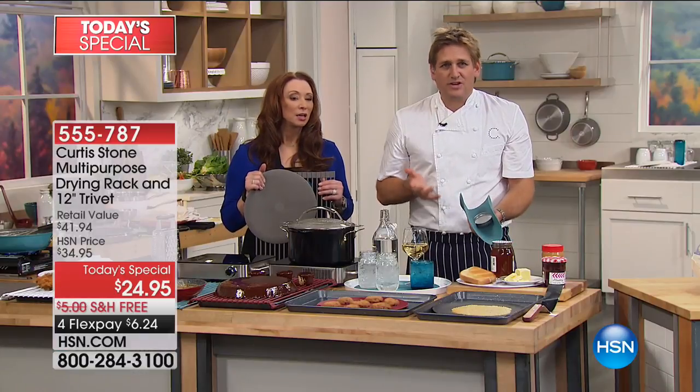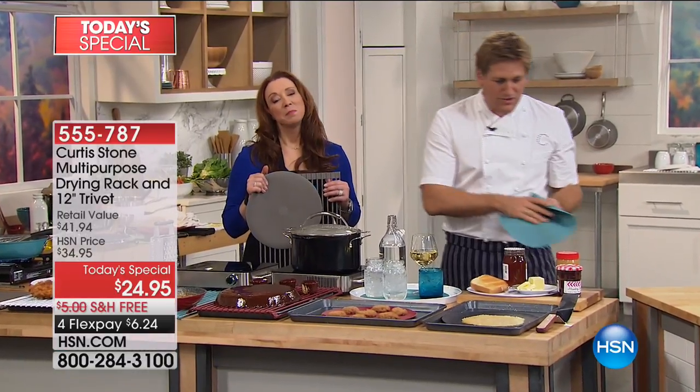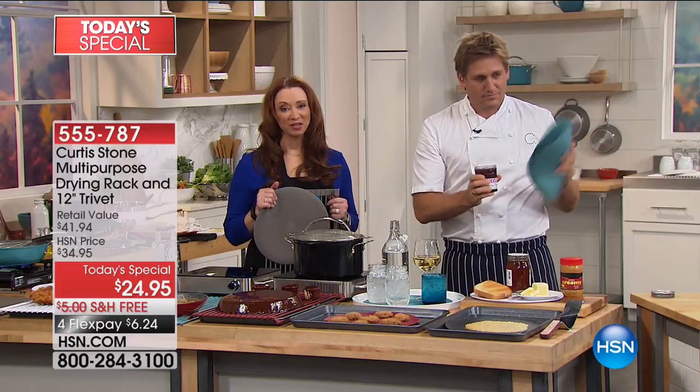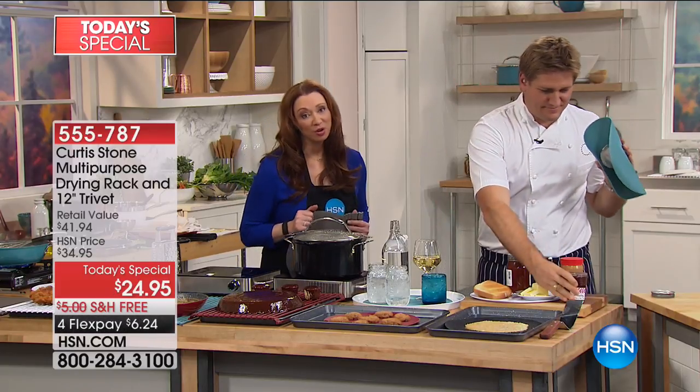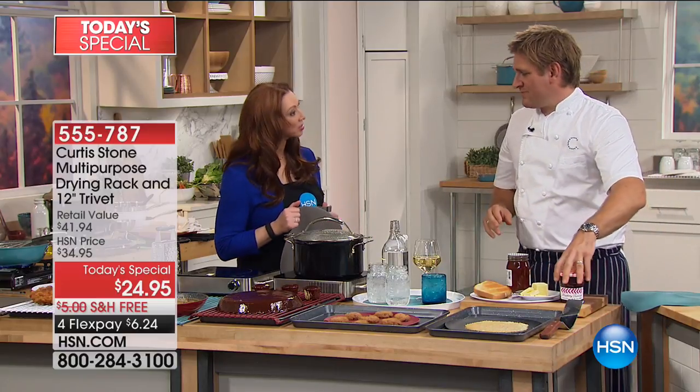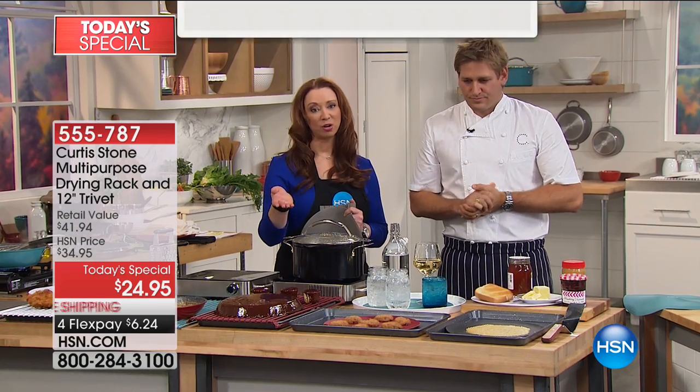Madeline, it's so simple — you're going to have so much success and really enjoy it. Madeline was calling from Texas, and we're all keenly aware of what's been happening there. HSN Cares partners with the American Red Cross to support disaster relief efforts, and we're also giving customers information on how to be prepared for an emergency.